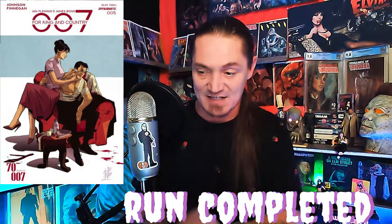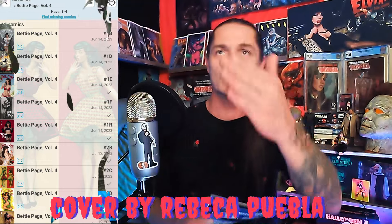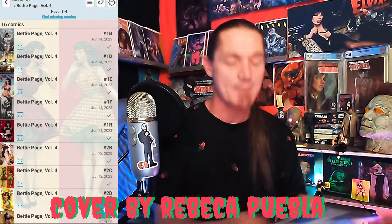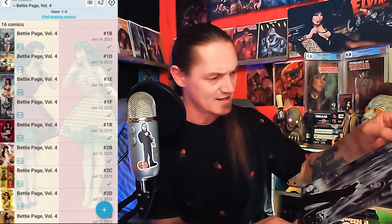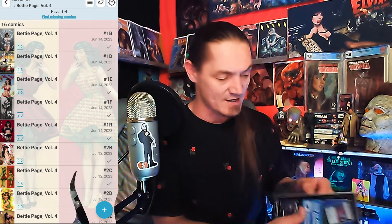Next we got a Cover C, the blue back cover — Betty Page, issue number four. Hell yeah! Let me check which one I got in my app. That thing looks amazing, it almost looks like a black and white cover. Let me look at some of these other covers — I've got some here, and that Rachel Hone cover right there is nice.